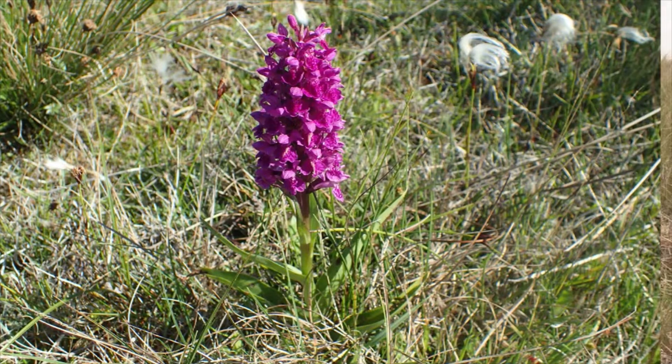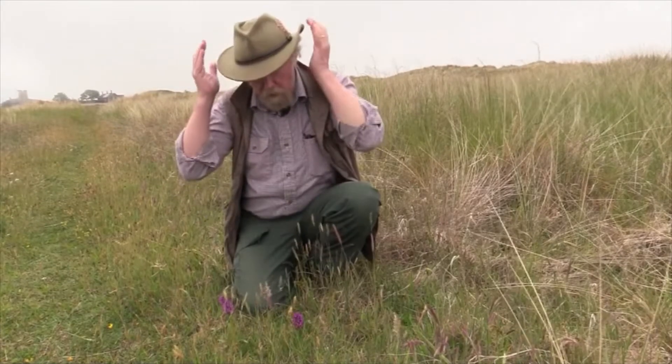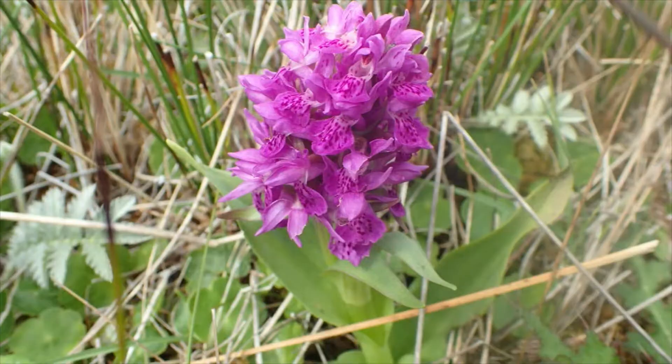It has unspotted leaves and they're almost flat at the ends. Now when we see Early Marsh Orchid, the ends of the leaves are really hooded, just like a monk's cowl, and that's quite distinctive. These leaves are much flatter.